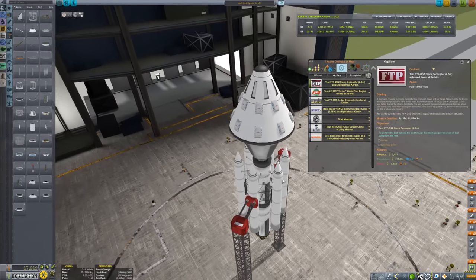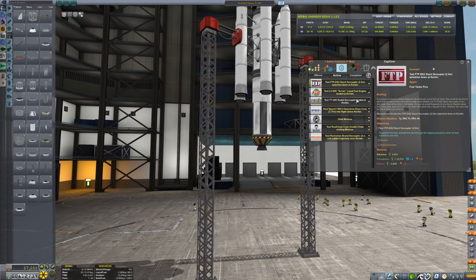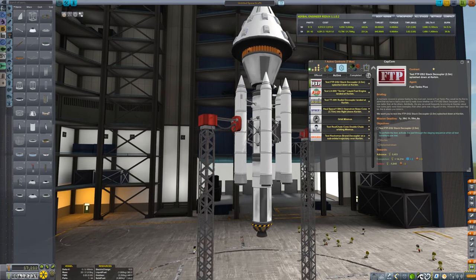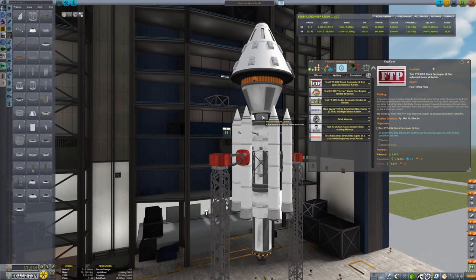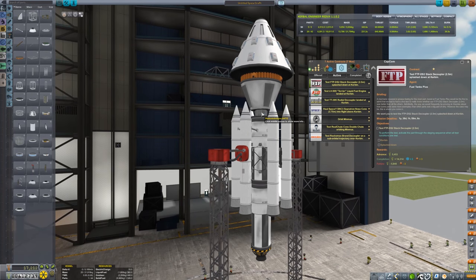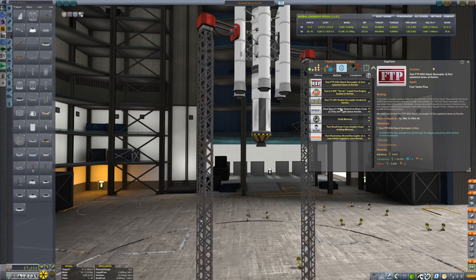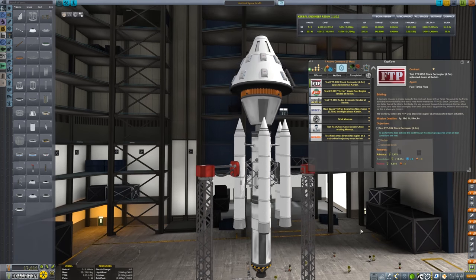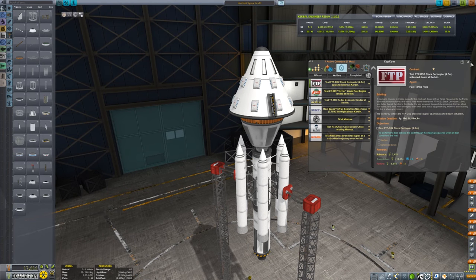So how do I test all this stuff? We need to test the stacked decoupler splashdown — that's this one here. I also need to test the terrier engine, which is the same thing that's in the satellite we've already launched. That terrier engine is here. I need to test it while landed, and the launch pad counts as landed. I also need to test the radial decoupler landed — this one here, just sitting on the side.